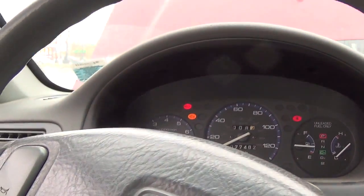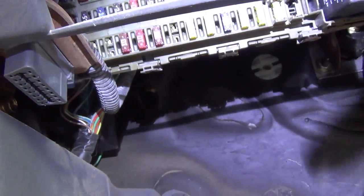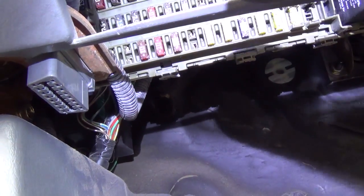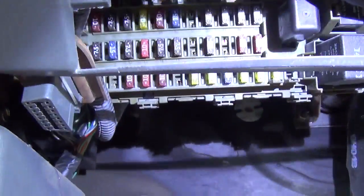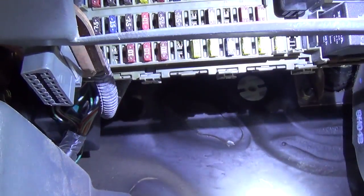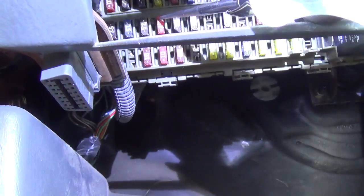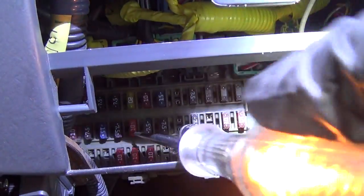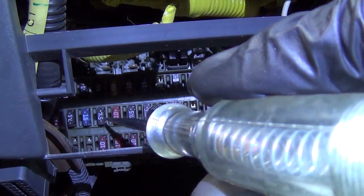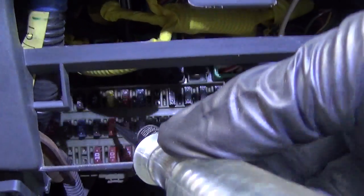I'm gonna turn the key on and find fuse 15. They are numbered - fuse 15 looks like a 10 amp fuse. Let's check it. That one right there - no power there. We've got power on that side, no power on the other side.